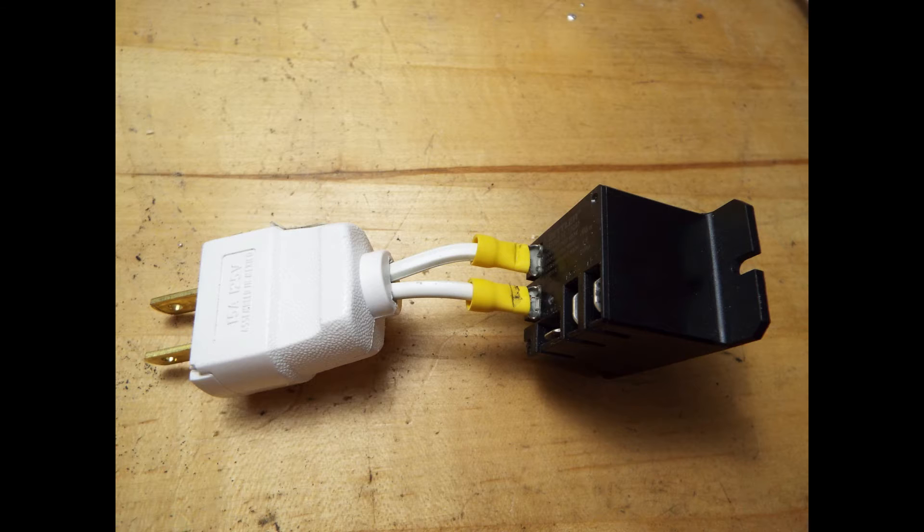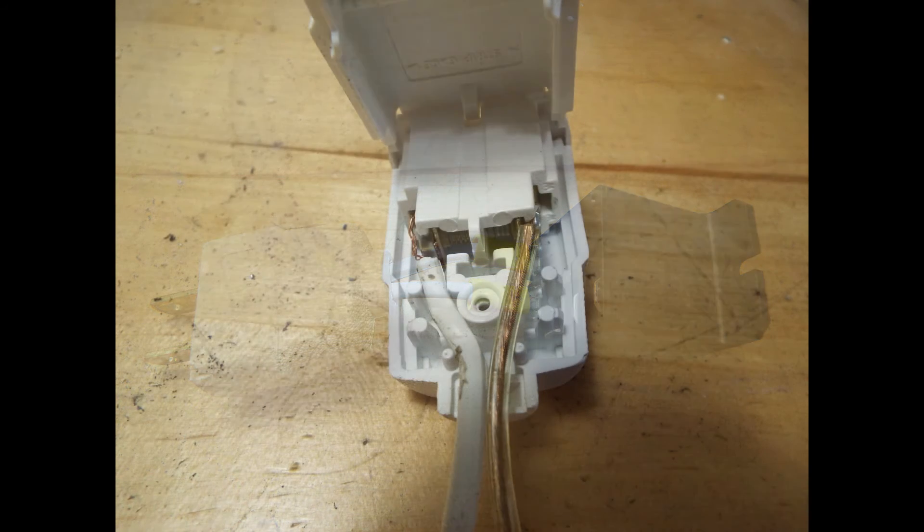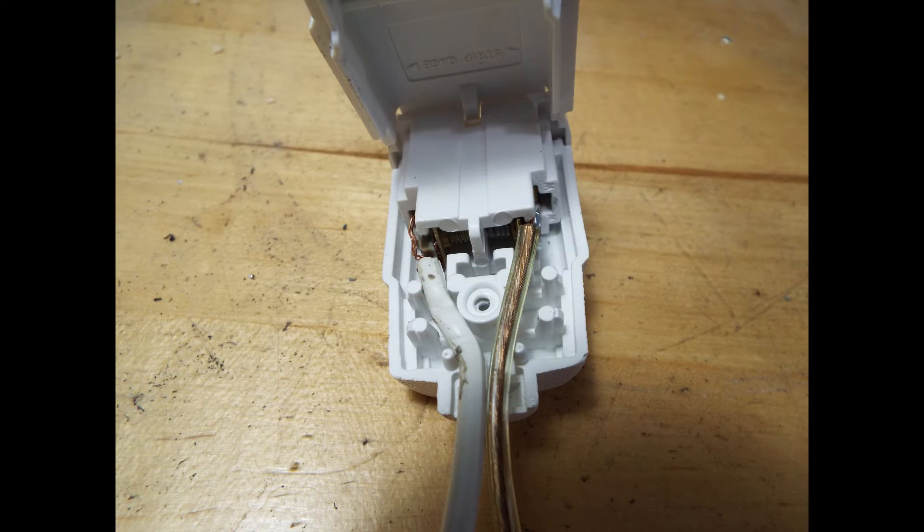Those are then plugged into the relay ports as you can see here. These are the ports that trip the relay on or off, and these will be fired by the X10 relay.